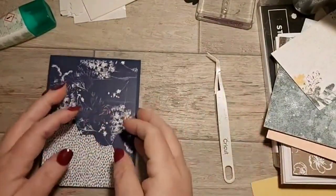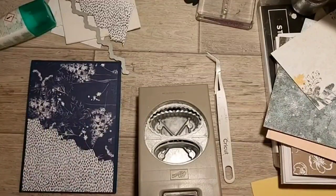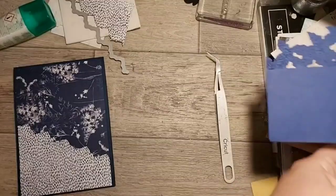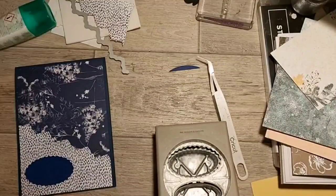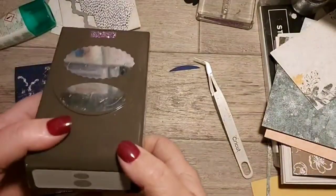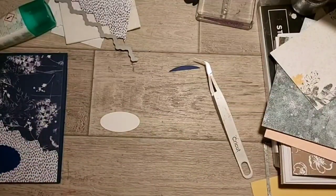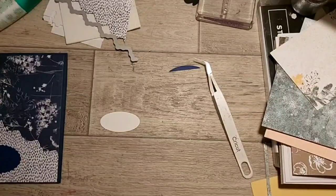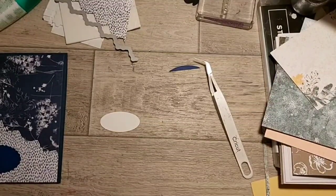Then we can put a sentiment. We could put the sentiment on the pocket down here. I need a bit of white - this is the double oval punch, love it, use it a lot. Let me decide what sentiment we're going to put on here. It's going to be just a gift card holder and it doesn't have to be Christmas. All I seem to have done in the last couple of weeks is Christmas sentiments - so let me find something else.